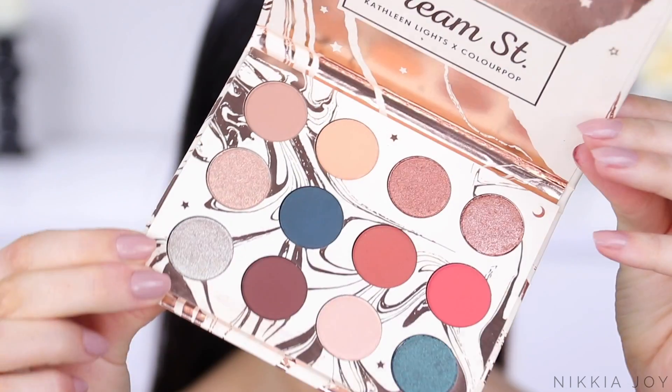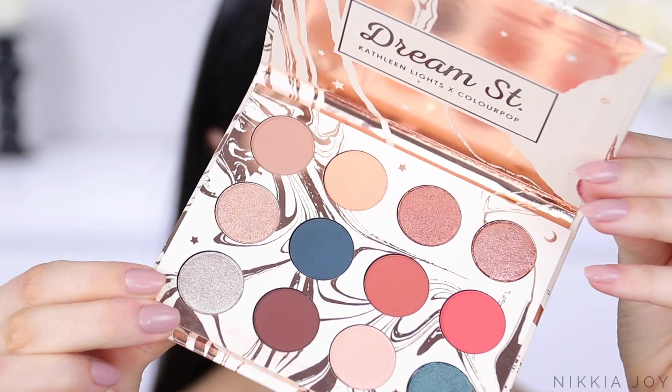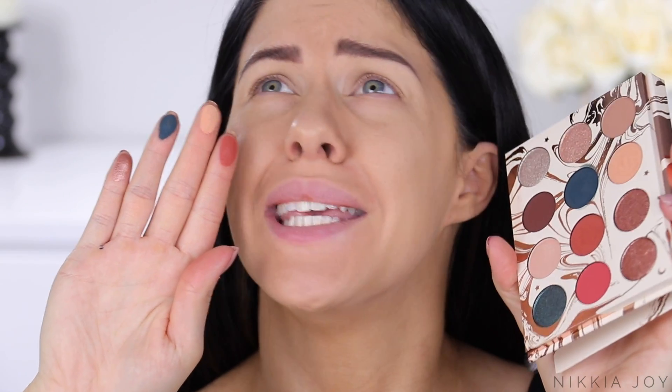And now for the exciting part — you guys wanted to know my thoughts on this palette. Well, I absolutely freaking love it. This was the first time I had actually worn it and I am shook. Like, this is one of the best eyeshadow palettes I've ever used and it is affordable.